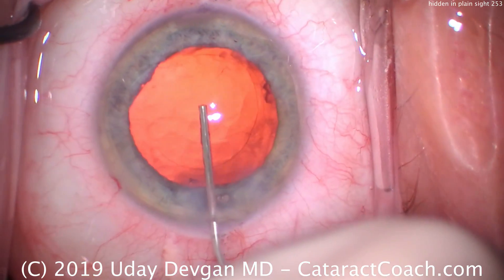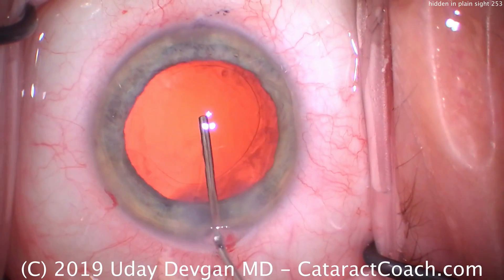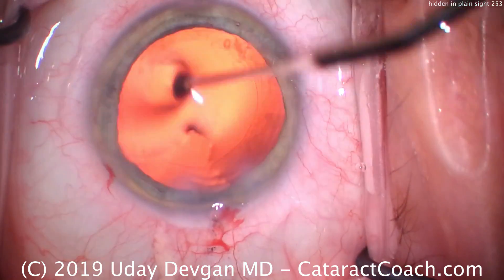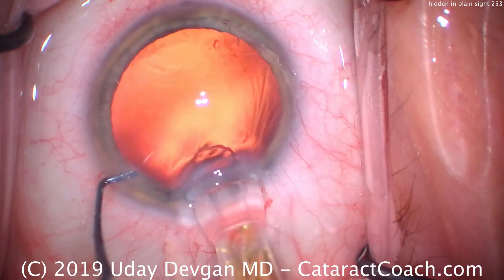Here's the end of the case. Filling our bag with our viscoelastic — that's the cohesive viscoelastic. There's the outline of the rhexis, looks great. And we're going to put our lens in, a single-piece acrylic lens, aiming to place that right in the capsular bag.